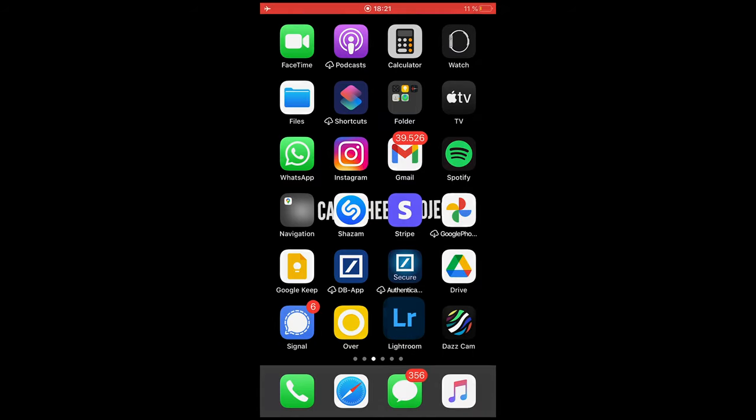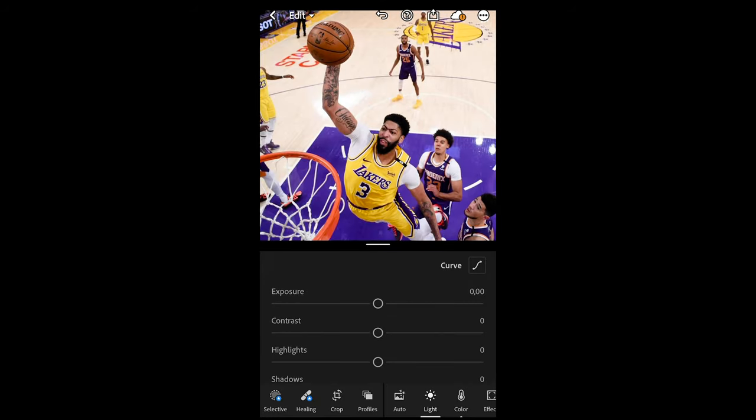Now let's jump right into this tutorial. The first thing we want to do is take our picture from a basketball or sports scenery and open it in the free Lightroom app. I've chosen this picture of Anthony Davis because it comes close to the setting — in the gym, on the court, with the Lakers jersey — so we're going to match these colors as best we can.